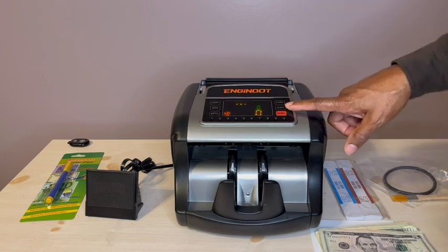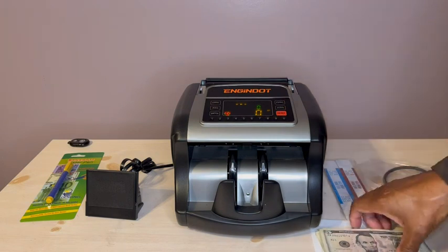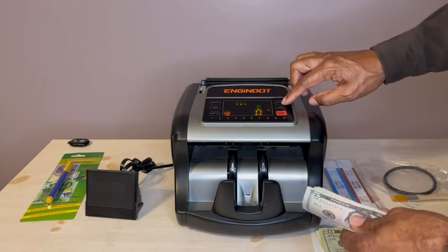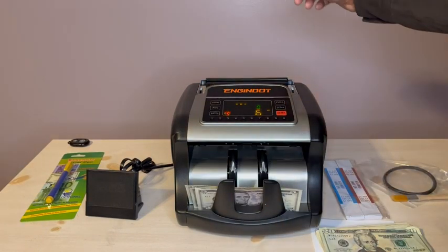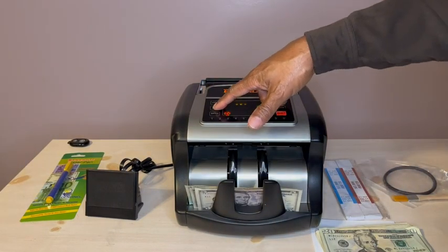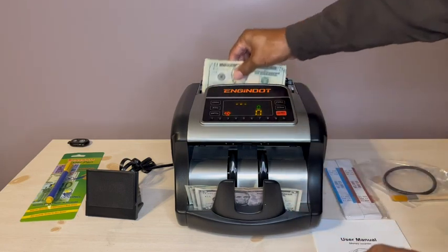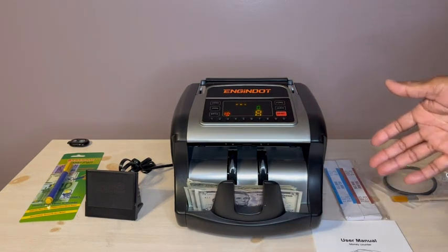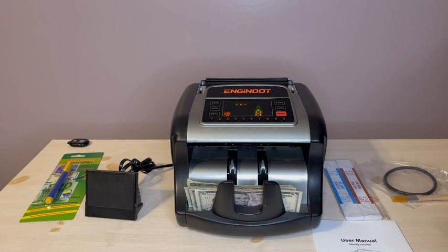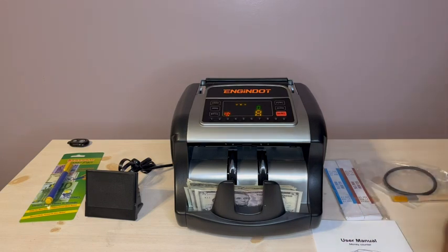Again, I can reset or I can add to what I already have. For example, I'll run a batch — and there you have it. There's nothing not to like about it. It works as it should: easy to operate, easy to set up, and according to the owner's manual, easy to maintain.